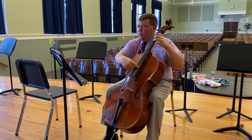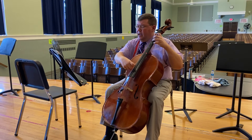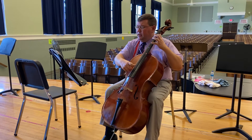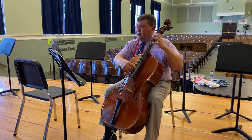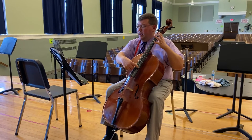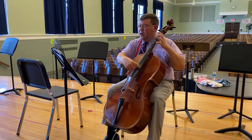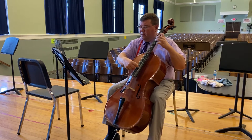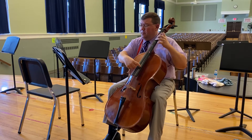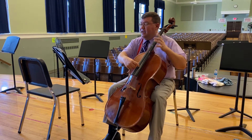One, two, ready, play. A, F sharp, F sharp, G, E, E, D, E, F sharp, G, A, A, A, F sharp, F sharp, G, E, E, D, F sharp, A, A, A, A, A, A, D.